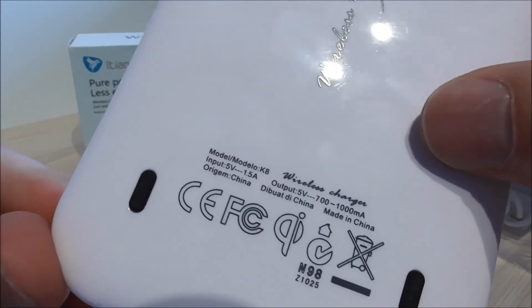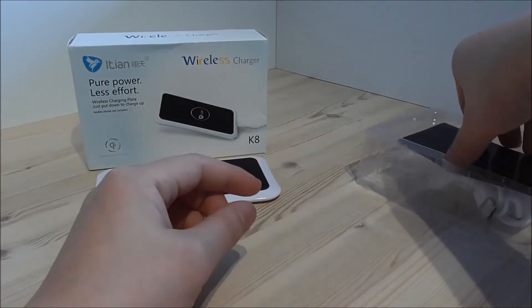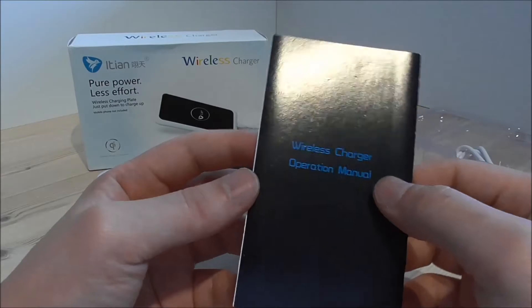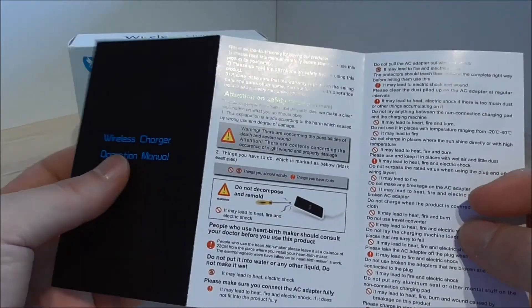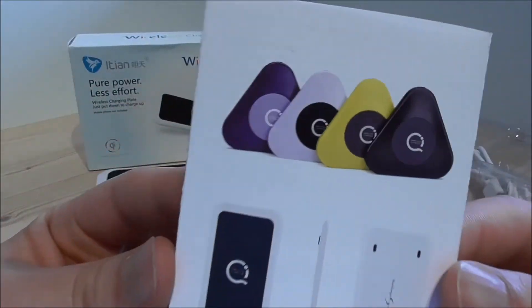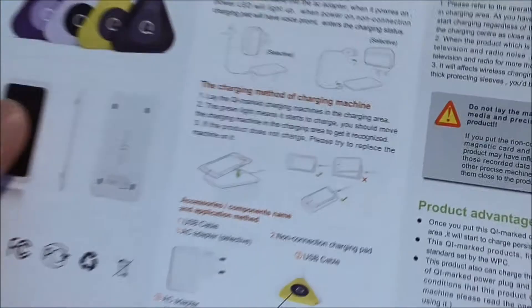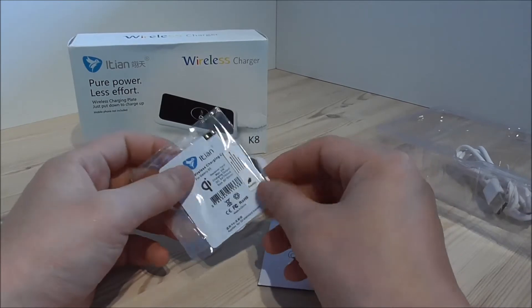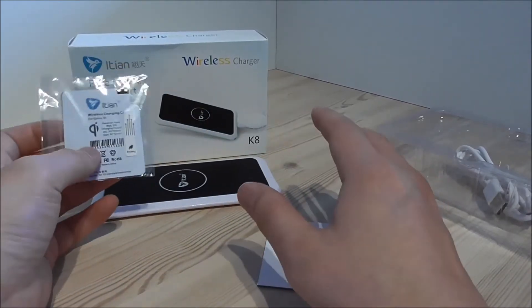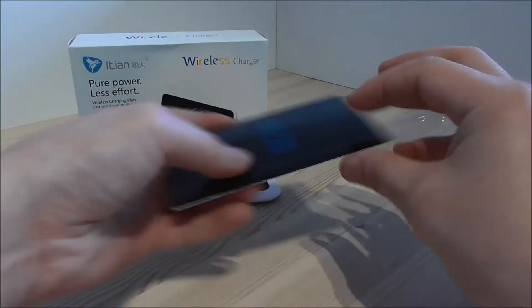On the back it says wireless S charging — I think they made this specifically for the Samsung S5. Of course this one is also made in China. The manual is a wireless charging operation manual with safety info. We also see they have different designs and colors, and how to use the plate together with the receiver. The charging card was only about $16 with free shipping and shipping took around 5 days.